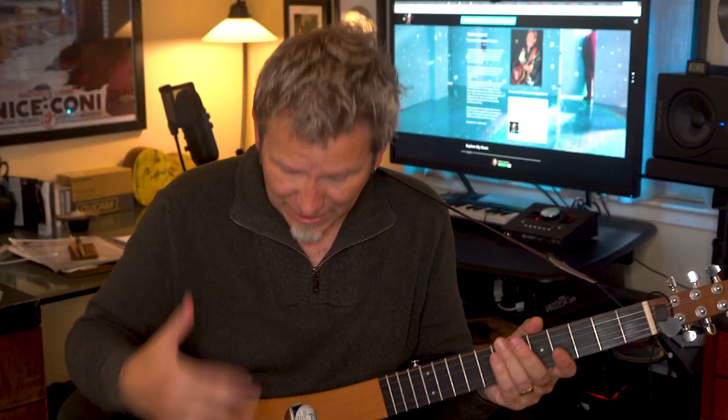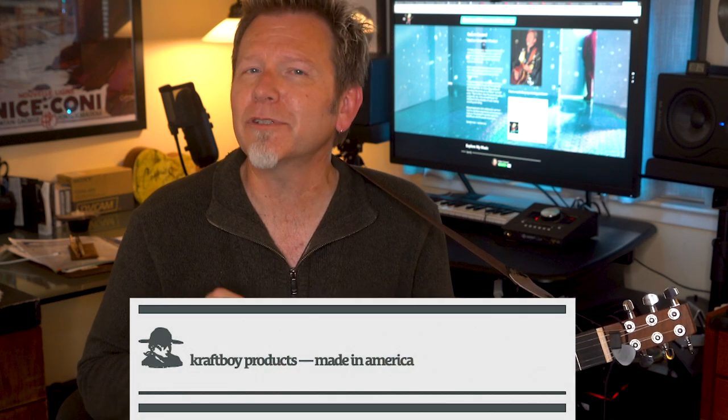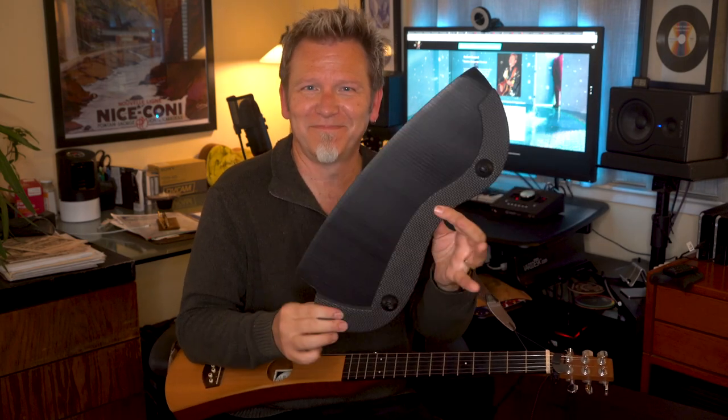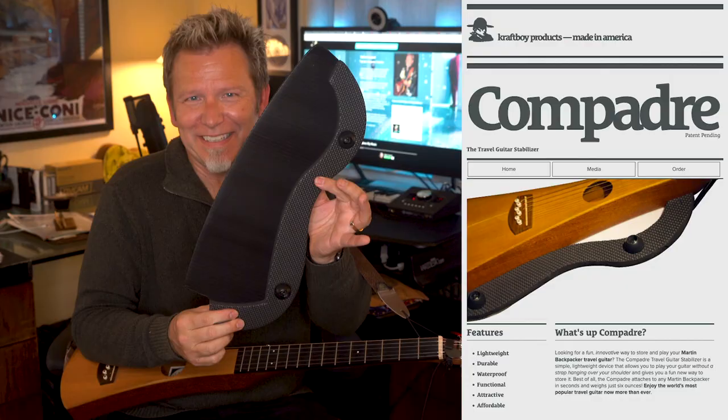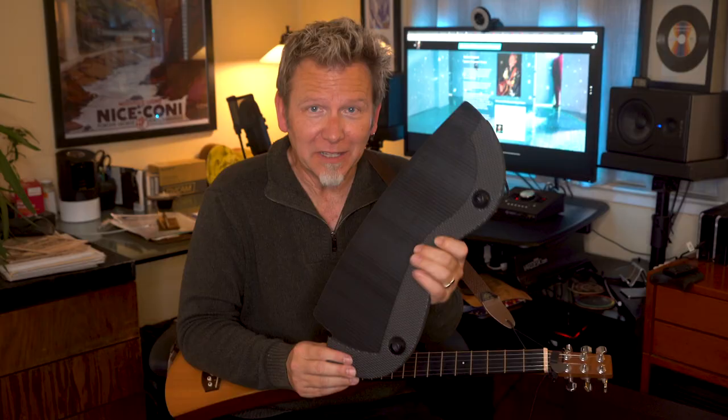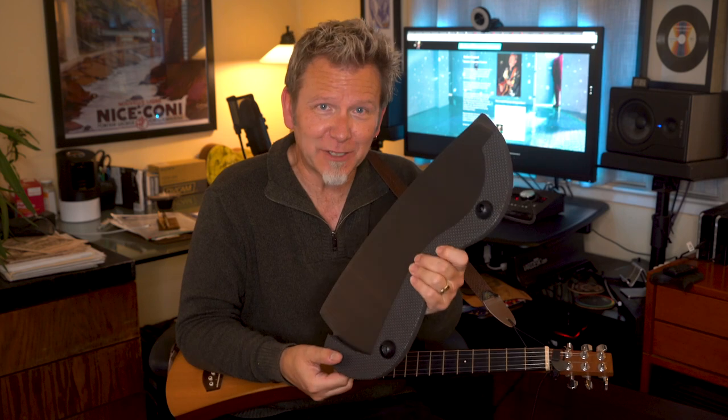If you like the unique sound but the shape is your main complaint, I recently made a discovery that's pretty cool news. A small company named Craft Boy came up with a clever $29 fix for the issue of the odd shape and how it doesn't sit well in your lap. I ordered one, and here it is — the Compadre Travel Guitar Stabilizer. It's a very simple, lightweight device that attaches to your Backpacker with built-in bungee cords.